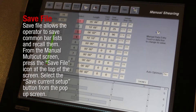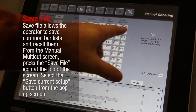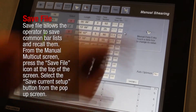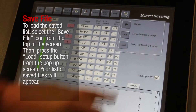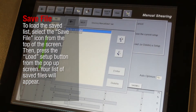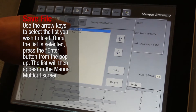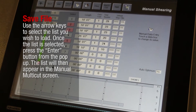Save File allows the operator to save common bar lists and recall them. From the Manual Multicut screen, press the Save File icon at the top of the screen. Select the Save Current Setup button from the pop-up screen. To load the saved list, select the Save File icon from the top of the screen, then press the Load Setup button from the pop-up screen. Your list of saved files will appear. Use the arrow keys to select the list you wish to load. Once the list is selected, press the Enter button from the pop-up. The list will then appear in the Manual Multicut screen.